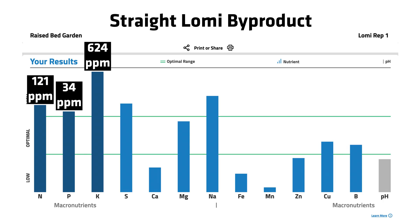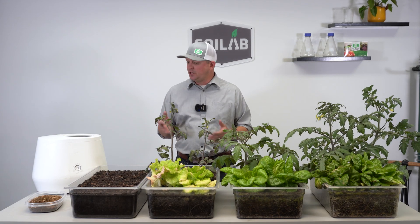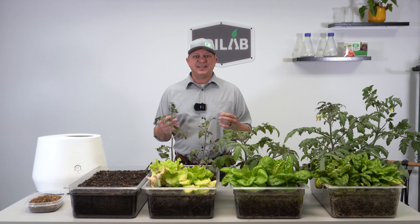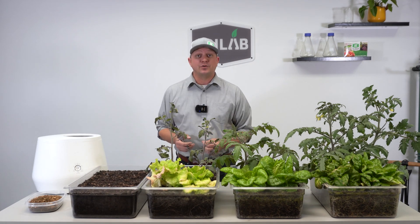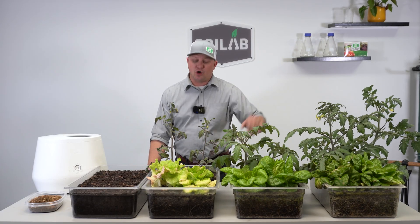The number that really interested me was our potassium number. You can see this potassium number is literally off the chart at 624 parts per million. Now that is high — does that cause any concern? It really doesn't, and here's why: potassium doesn't actually get combined into an organic compound in the tissue, so it likely just leached out of that tissue as it went through the countertop process, making it available for plant uptake. So none of our plants should suffer for potassium if that Loamy was added.